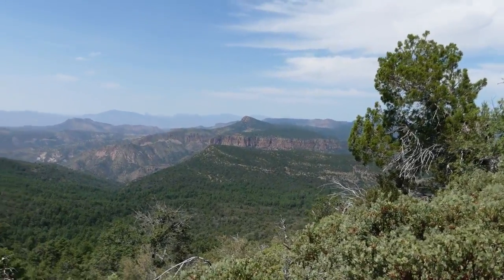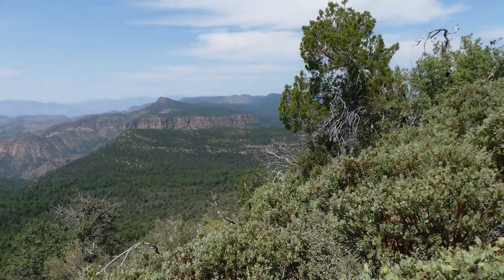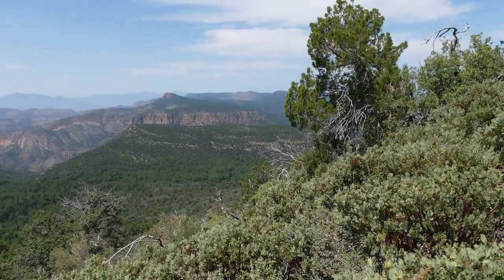Bear Head Mountain. And just by the tree, there is Picture Mountain.